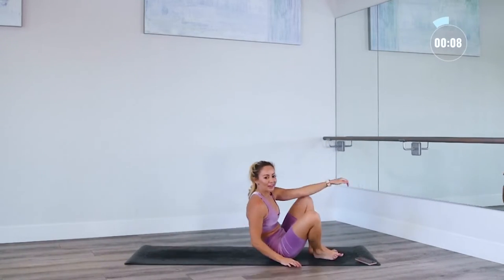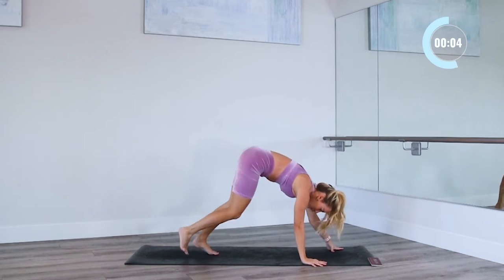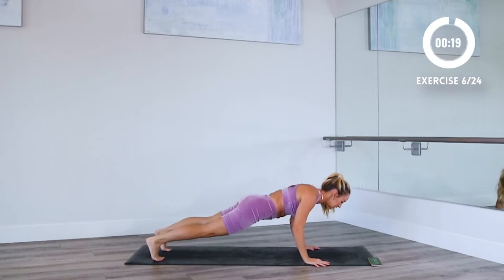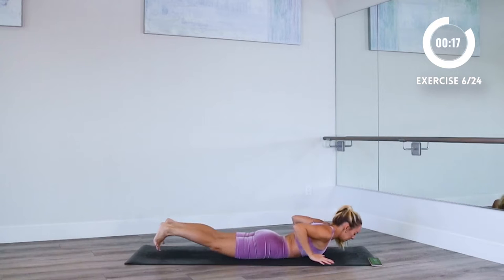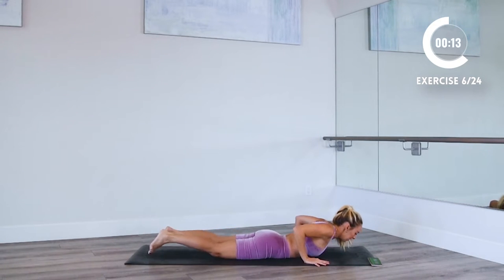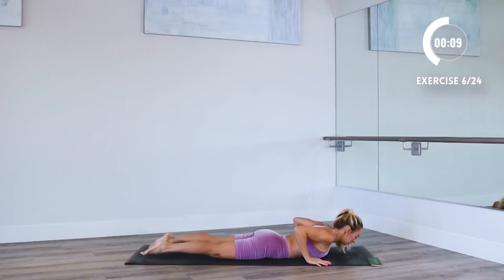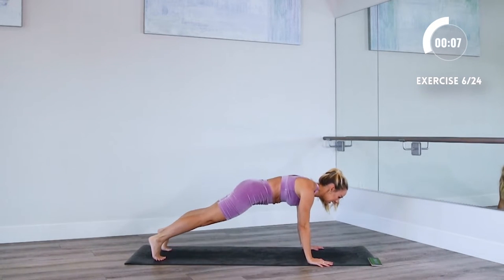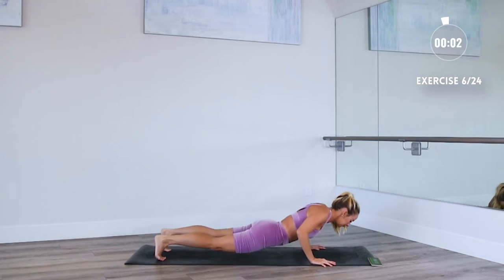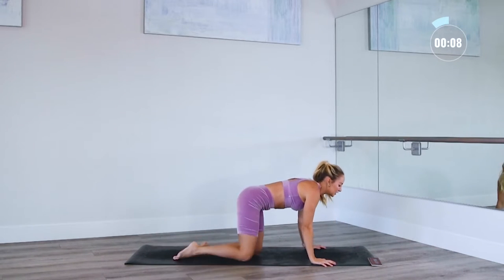A little breather. And then we've got our superman to plank. So you're gonna lower all the way down, lift up, and then high plank. Let's go — down, lift, and up. You can always put the knees down right here — good modification for you. Keep your breath steady. Nice deep breaths in and out through the nose. Full body workout right here.